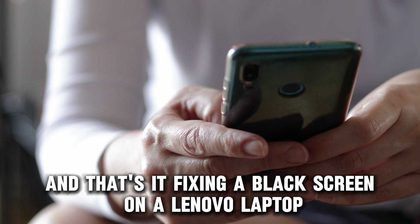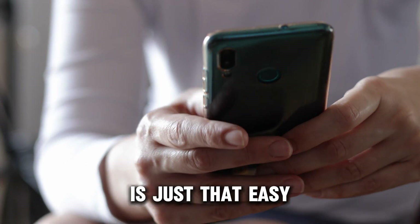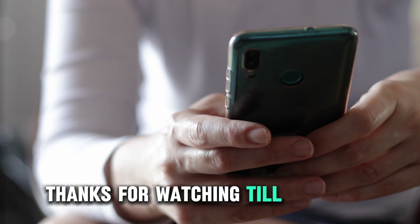And that's it. Fixing a black screen on a Lenovo laptop is just that easy. Thanks for watching. Till next time.